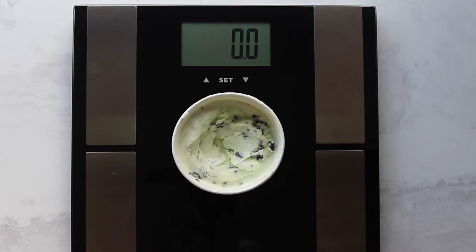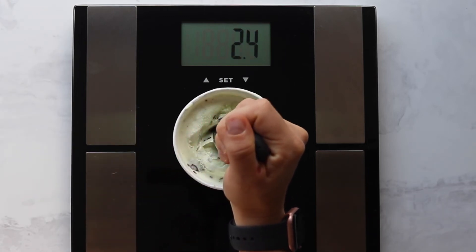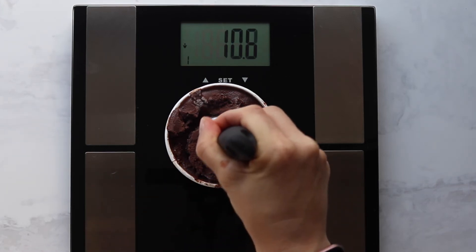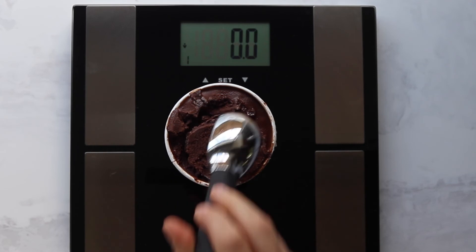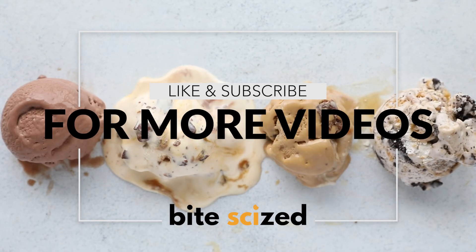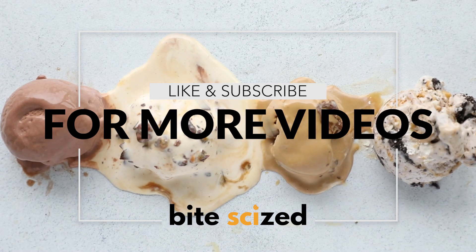You're going to put the pint directly on the bathroom scale and measure the amount of force for the scooper to be inserted in. We did this after the ice cream had been sitting out for about a minute or two. Just try to be as consistent as possible, while also recognizing that it's ice cream and this isn't meant to be that serious — you can still have fun with it and learn something.